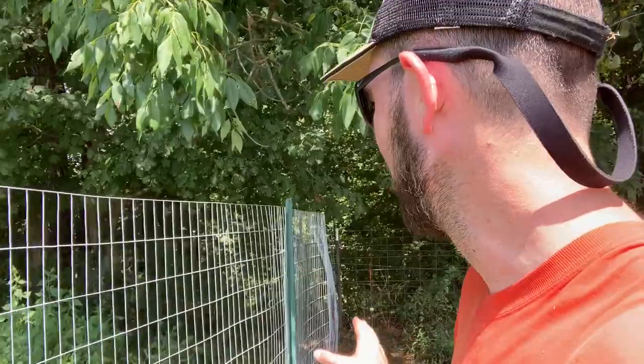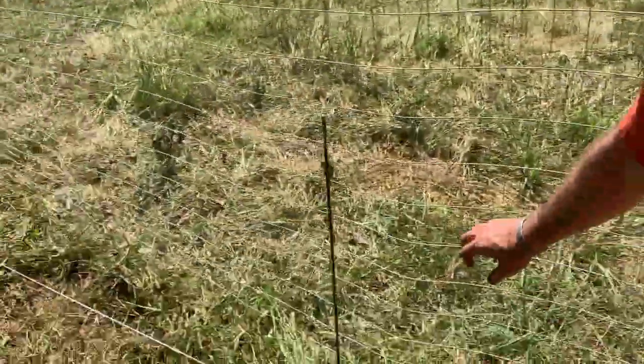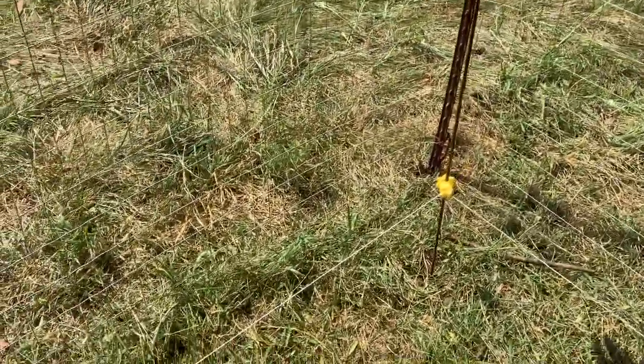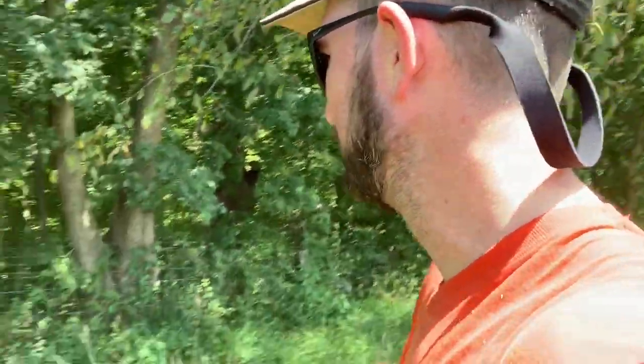I've got this set up with a fence post every 20 feet. In the middle, I went with a rod just to help stabilize it a little bit, though I wasn't really satisfied with how that turned out — as you can see, it's still a bit flimsy. So I went ahead and put electric fencing all along the bottom. I'm hoping this will work, and I'm sure it will.